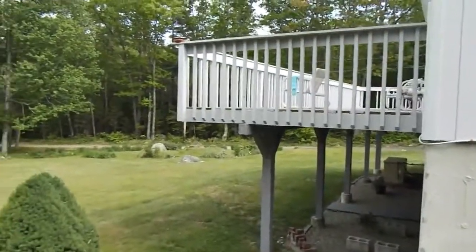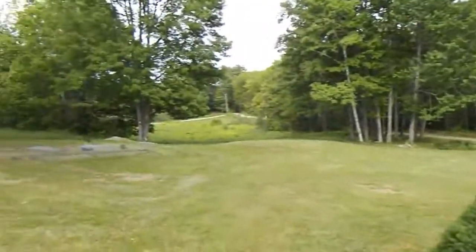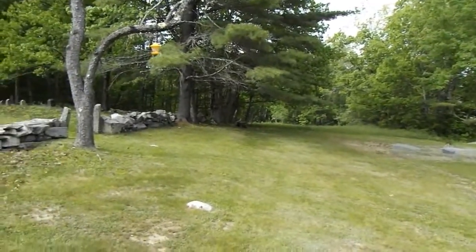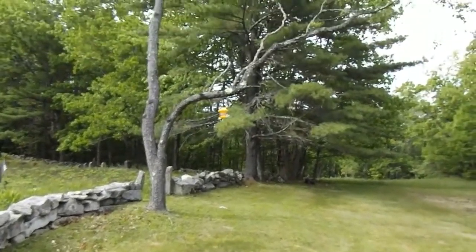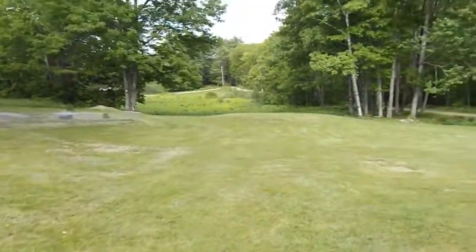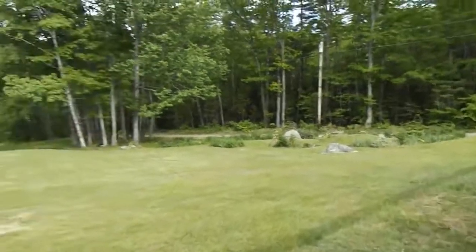Got a nice back deck to sit out on in the summer and look down at my big view. I used to have a garden there but the deer keep getting it, so I said the hell with most of it. Bird feeder up in the tree there - not many winter birds around this year.